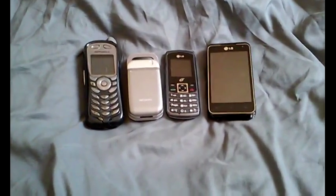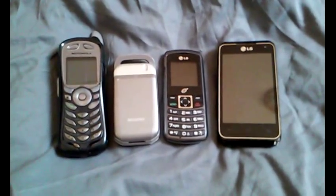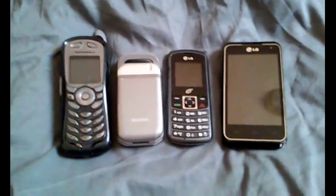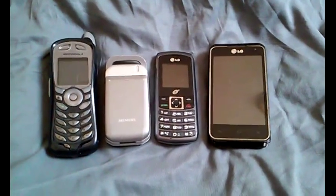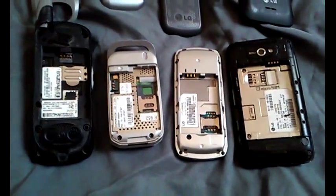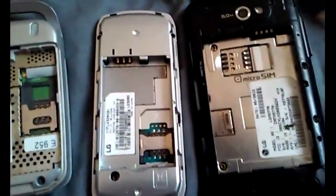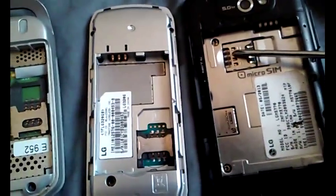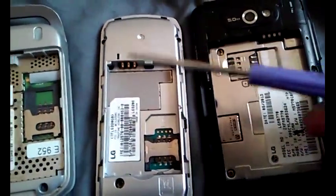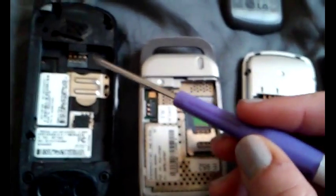I found a website that buys cell phones for like $5 a pound, and I figured out why — I'm gonna show you that in just a moment. After taking the backs off of these, you can see that in each one of these phones there are gold pins where the connections are made.